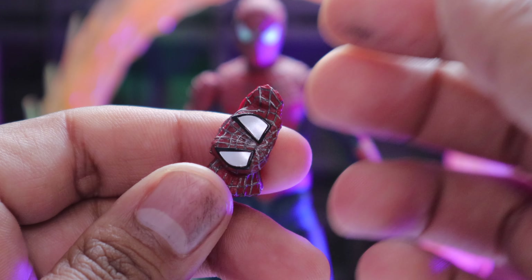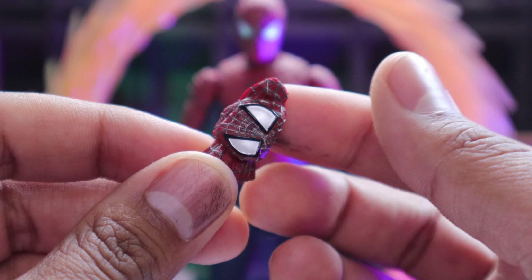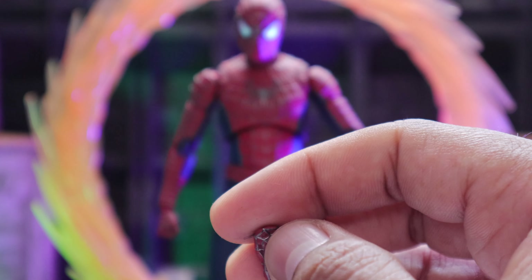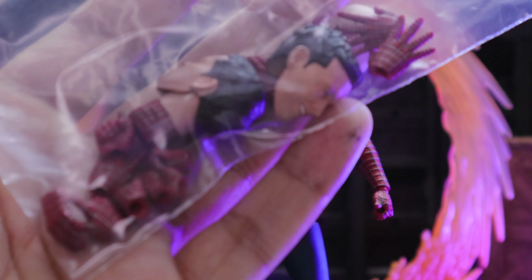For Tobi, let's start out with the accessories. He comes with this mask — he can hold it in his hands, which is really nice. I like the extra. And he comes with a lot of different types of hands: open, close, you name it.